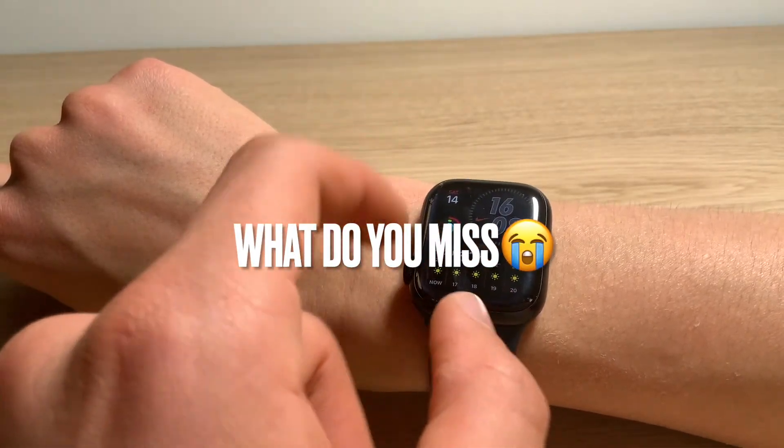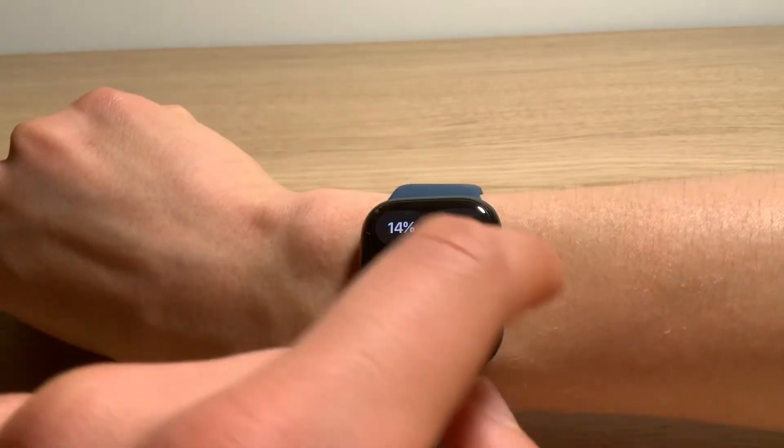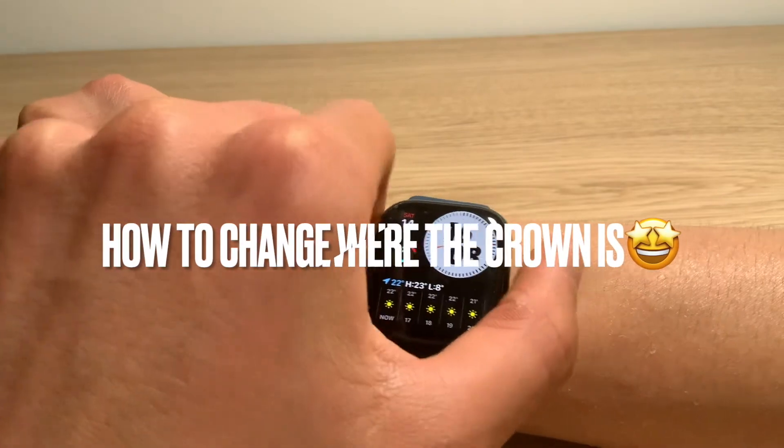The only thing you miss is when you're in the watch and you're scrolling, the green thing, as you can see, is on the opposite side, which is not correct. But it's super easy to change it.